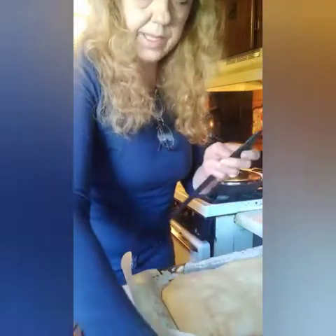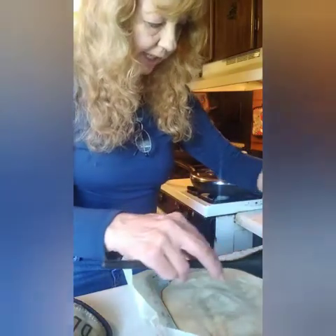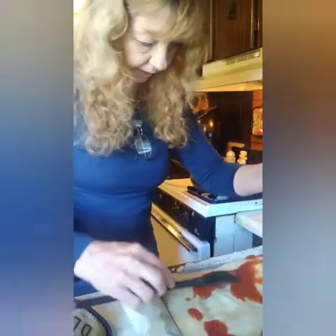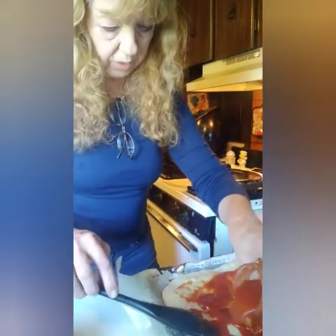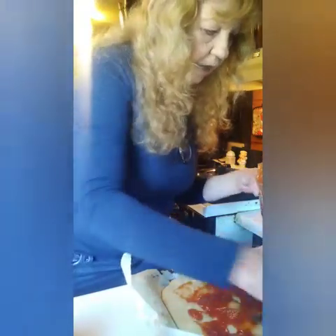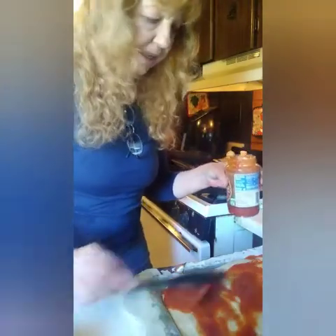I'm going to grab a spoon and put that pizza sauce on the crust here. And we're going to try to replicate your school lunch. Put in your comments how many years it's been since you were in grade school and had school lunch pizza.